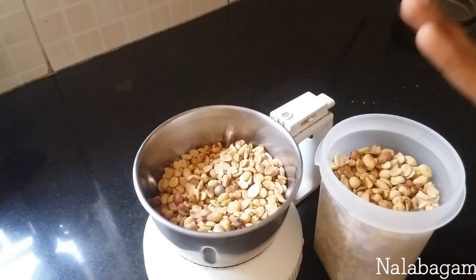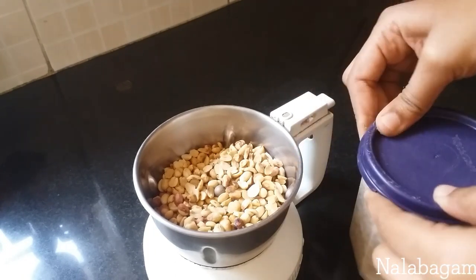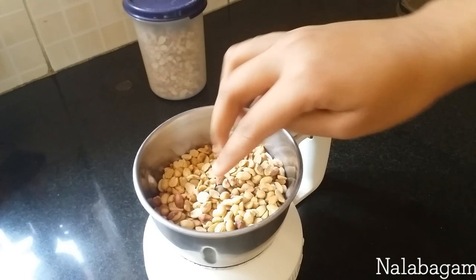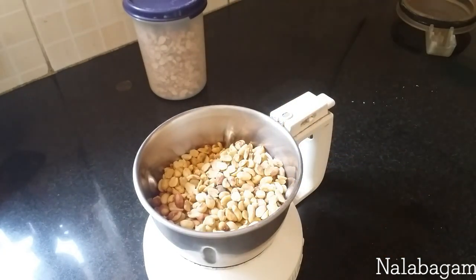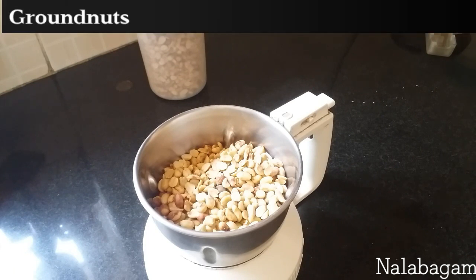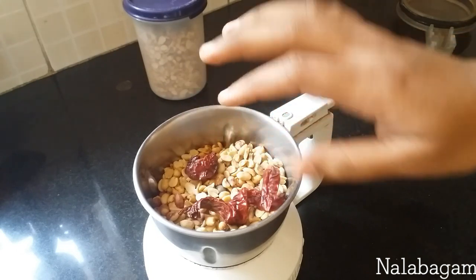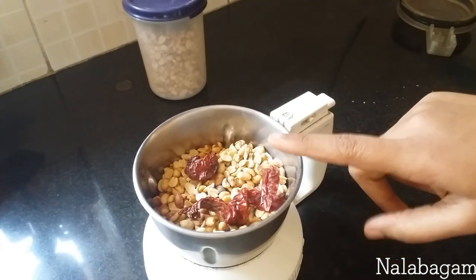Now I'm going to stir the whole pan. Now I'm going to stir the pan again. Now I'm going to stir the pan.